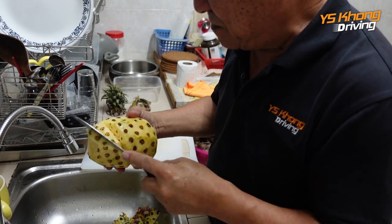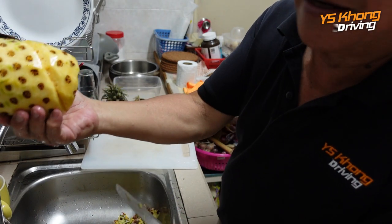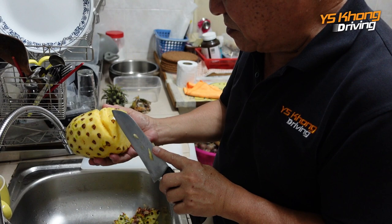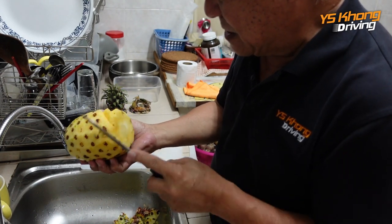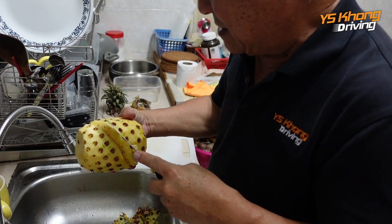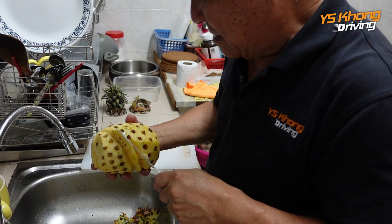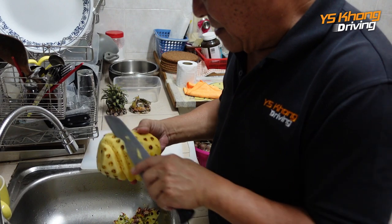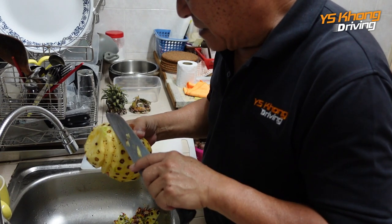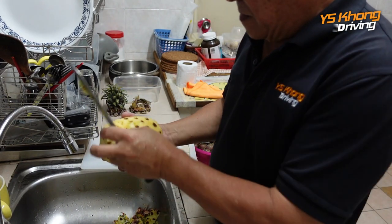The sharper the knife, the better, because then you can cut smoothly through. You can see one of the ridges — then you go to the next one. Some at the bottom may not be in line, so you just have to clean it a bit. Slice forward, then slice in the opposite direction to make a V-shape, and the eyes come out. A lot of people don't know how to get rid of the eyes — they just chop around the whole pineapple and half the pineapple is lost. Here's a bit of green — then we move to the next one.